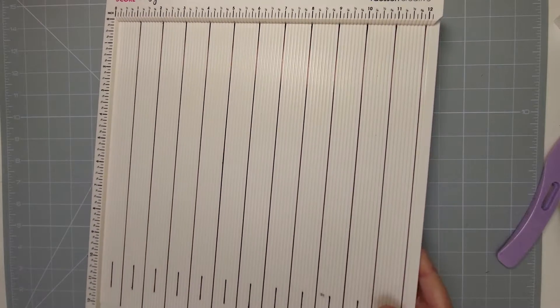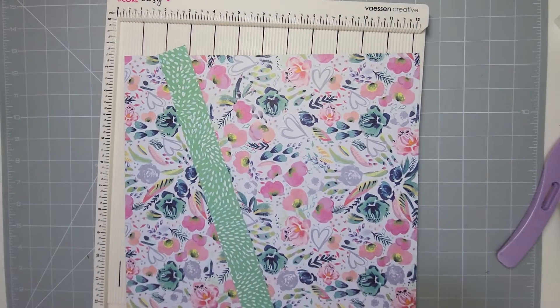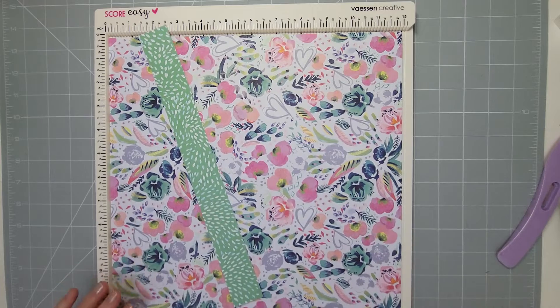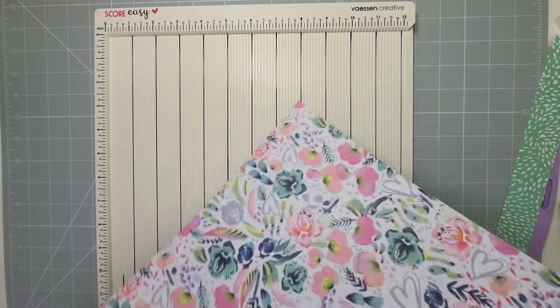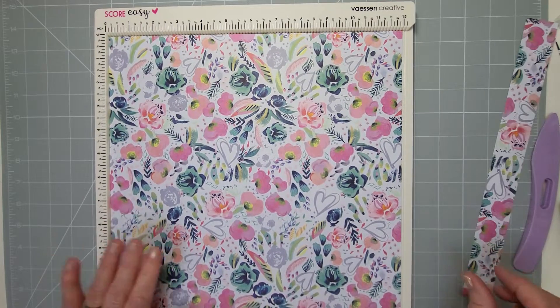Now we'll move on to the next one. I'll grab some more cardstock — oh, how pretty is that! Mother's Day in England is on Sunday so this is going to be a really nice basket to make for that. It's 12 by 12 still, and I'm going to have this pattern on the outside because it's absolutely gorgeous.